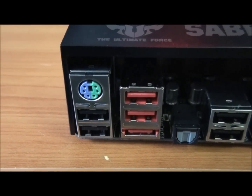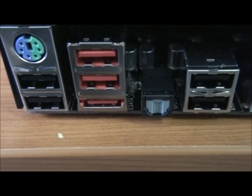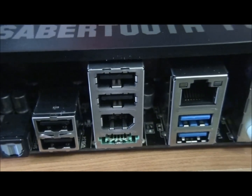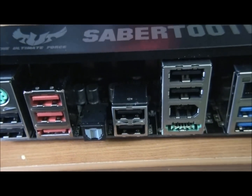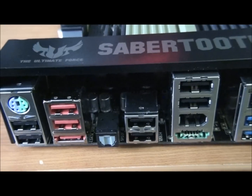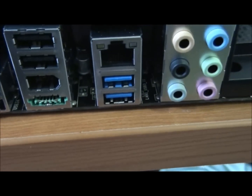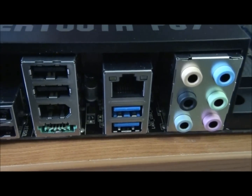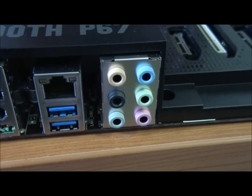On the back panel: there's a combo PS2 port, two USB 2, another two USB 2, eSATA, optical audio Toslink, two more USB 2, and another two USB 2 — so eight USB 2 ports on the back panel and six on the front panel, giving 14 total. There's also powered eSATA, two USB 3 on the back and two on the front for four USB 3 total, Gigabit LAN, and 7.1 eight-channel audio.